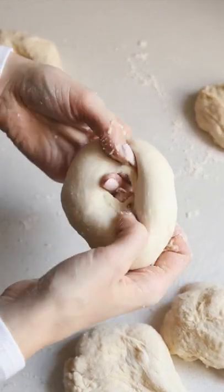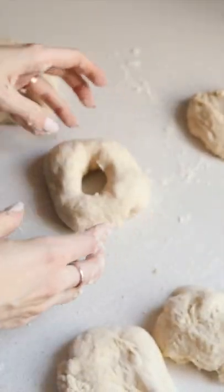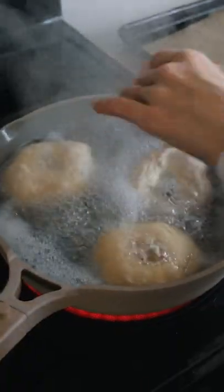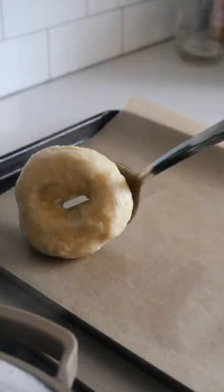Use your fingers to create a hole and just make it a little bit bigger because it will spring back a bit while it sits. Add a tablespoon of baking soda to boiling water and then boil the bagels for 1 minute per side and then transfer to a parchment-lined baking sheet.